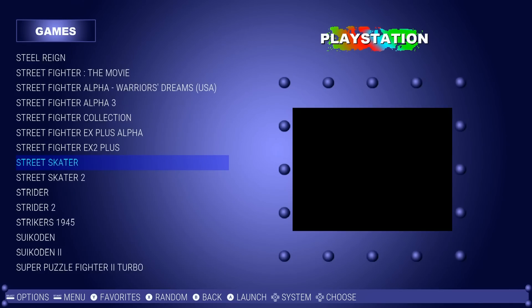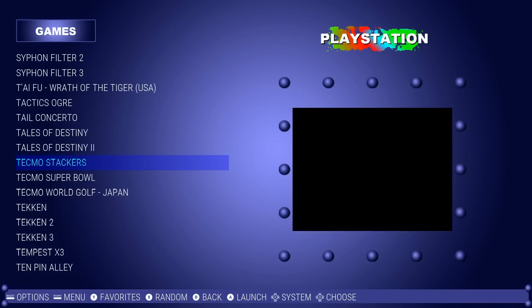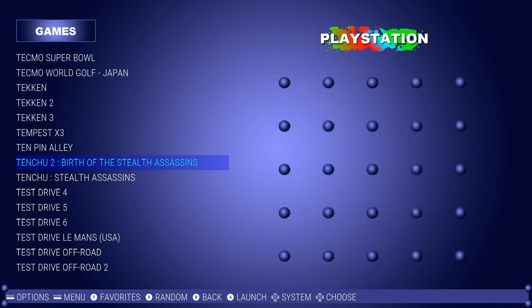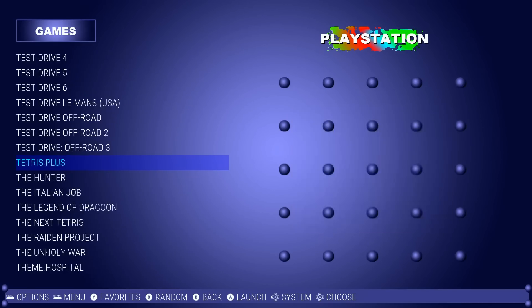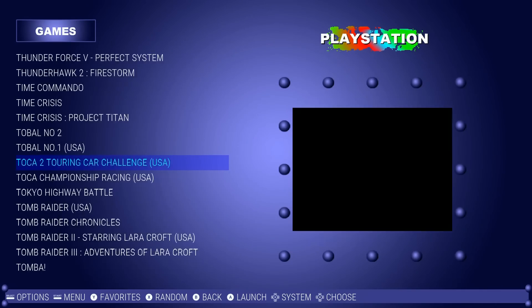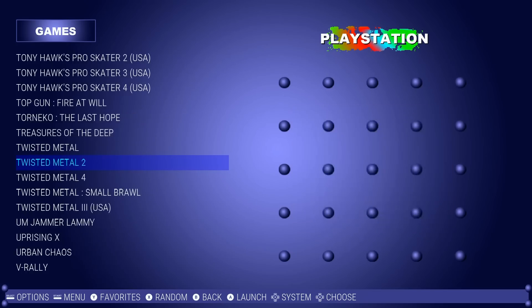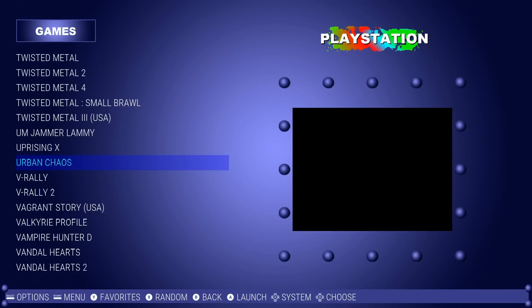Street Fighter EX, Street Skater, Syphon Filter, don't worry we do have Tony Hawk on here — Tekken 1, 2, 3, Tempest, Test Drive, Tobal Number One, Tony Hawk Pro Skater 1 through 4, Top Gun, Twisted Metal 1, 2, 4, Small Brawl, and 3.